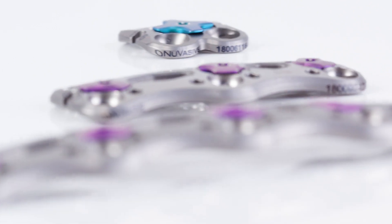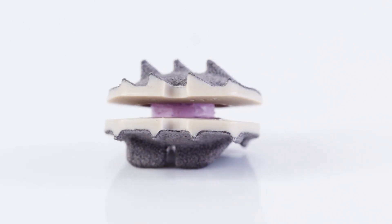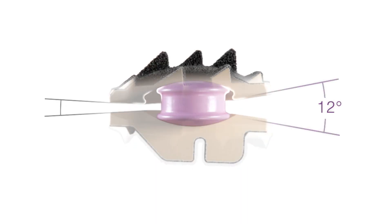We have an amazing portfolio paired with clinical education and supported by clinical data. To simplify this, it really reproduces the normal range of motion of the native disc.